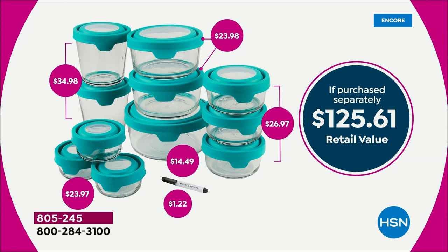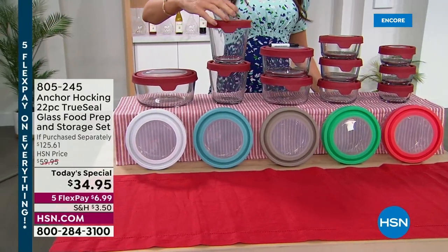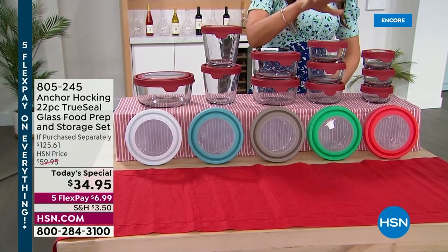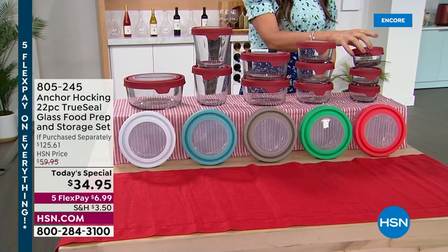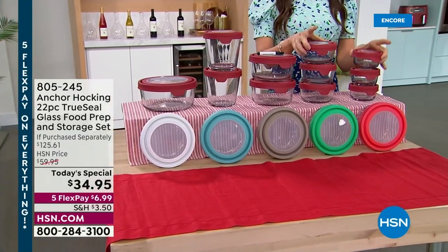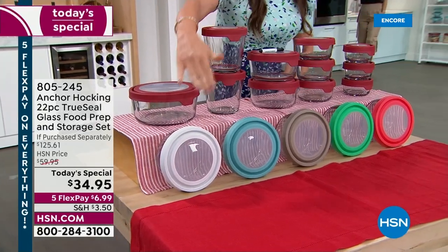It's 90% off - we've never done this deal, and it will never come around again. The first time we included the three-and-a-half cup - that size alone should be $34.98. So basically you're getting everything else for minus three pennies: the seven-cup, two of the four-cup, three of the two-cup, and three of the one-cup - great for dressings and smaller items. You get it all for $34.95, with shipping under $7.